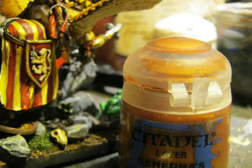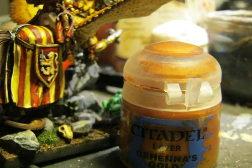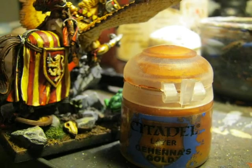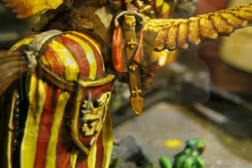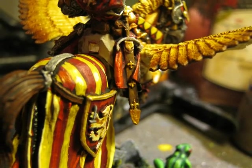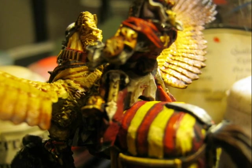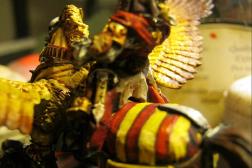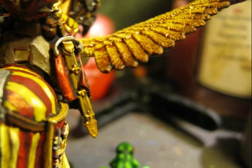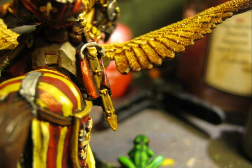I also had to paint some small decorations on the scarf of the saddle. As in other parts, I used Gehenna's Gold and later Auric Armor Gold. This is a closer picture after applying Gehenna's Gold on the small decorations. The same treatment is applied to the dagger on the other side of the knight. As with all the gold parts, I applied Auric Armor Gold and finally did a wash with Seraphine Sepia.